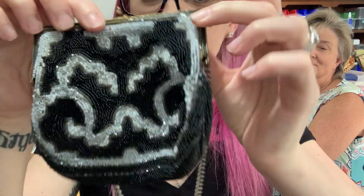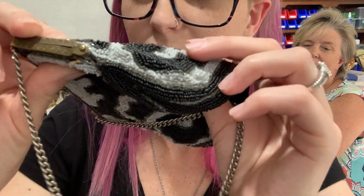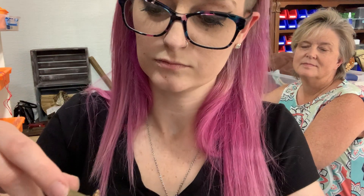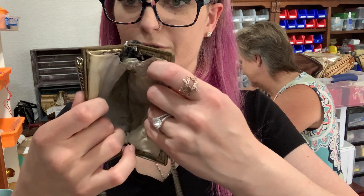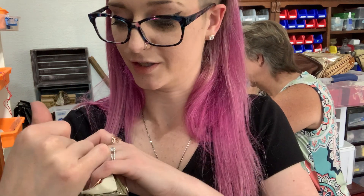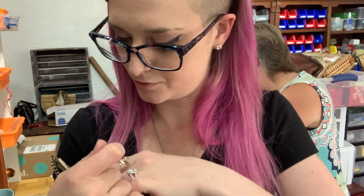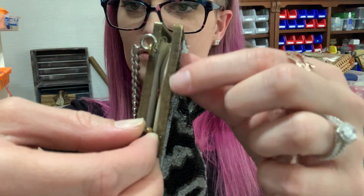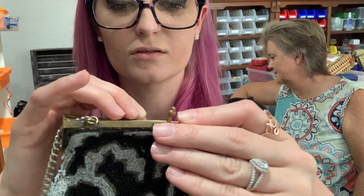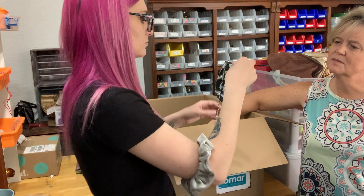A little beaded purse — super cute. It looks good on both sides with no missing beads that I can see. It's got a kiss lock clasp. This is more like a little coin purse. Very dirty and needs to be cleaned badly. It only says made in France — looks like it was handmade. It's super cute, though there is some wear and some staining inside as well.